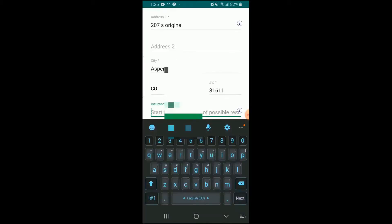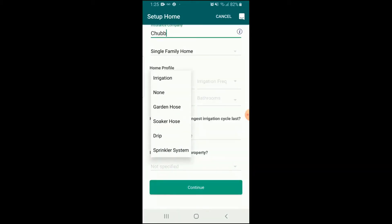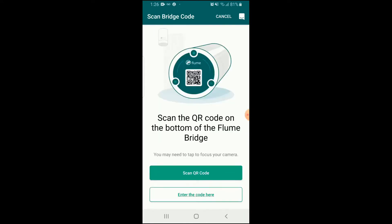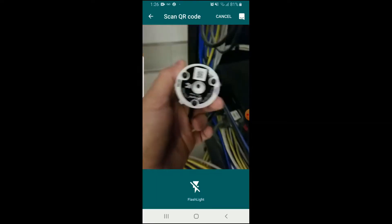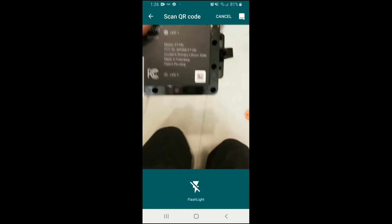The nice thing about this water monitor is that if there are any leaks in your home whatsoever, it will notify you immediately on your smartphone so you can either come home or get over there as quickly as possible to minimize the damage. That's the major feature and what most people get it for, because that's the greatest potential expense.